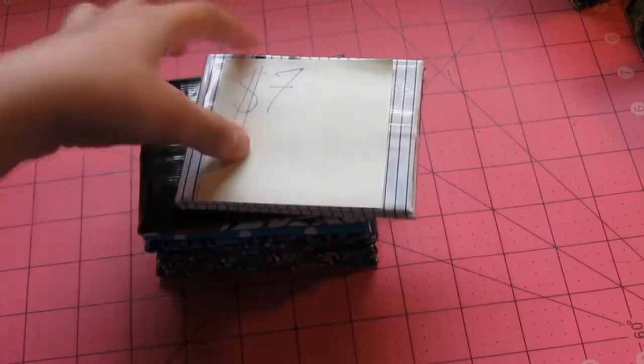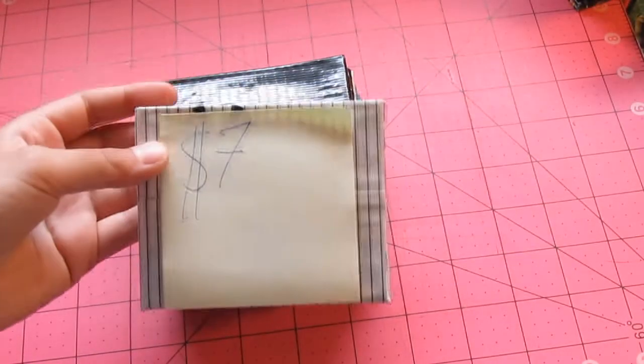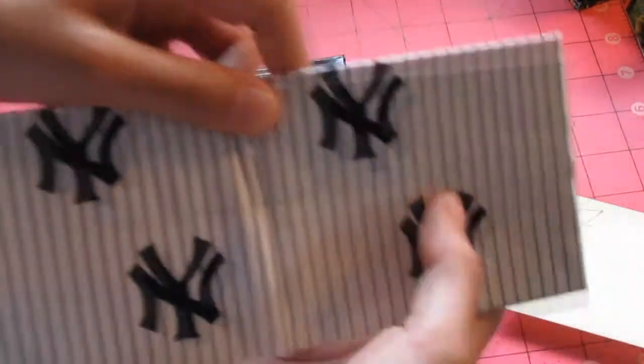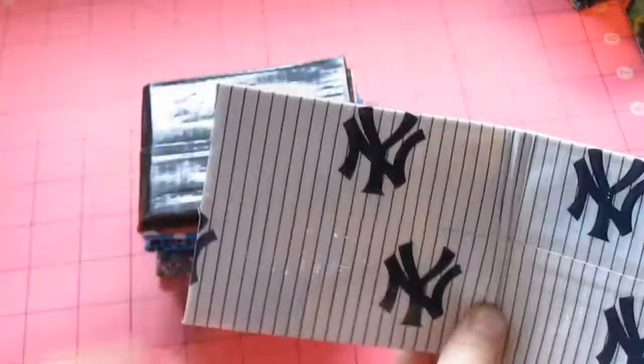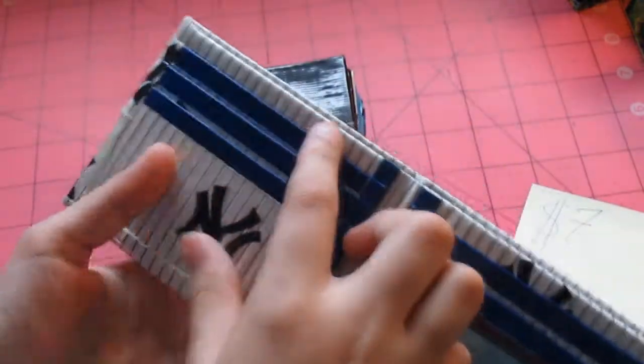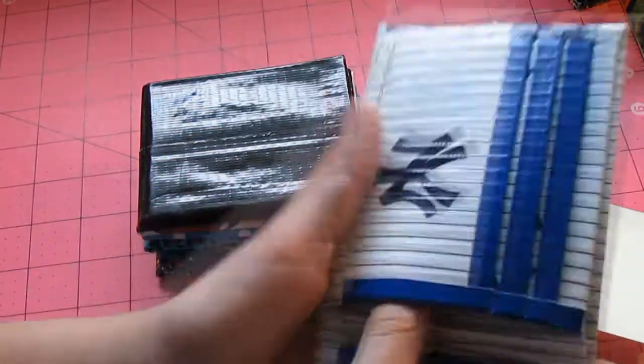Okay, so now moving up to the seven dollar wallets. Up at the top of the stack we have this Yankees wallet, all lined up with the lines here. And it has a blue billfold. It has four pockets — three on this side — and then a pocket above with an ID. And two hidden pockets.